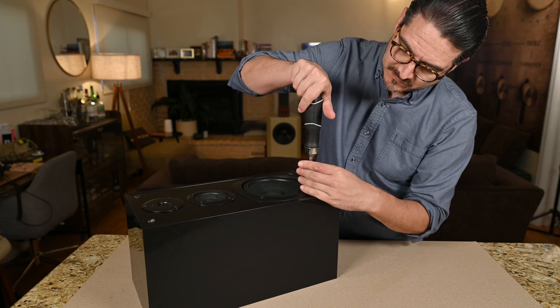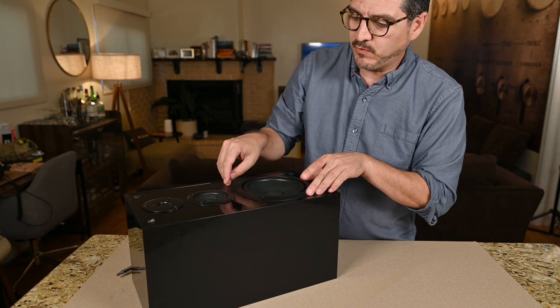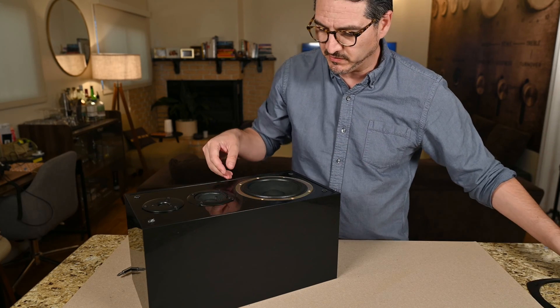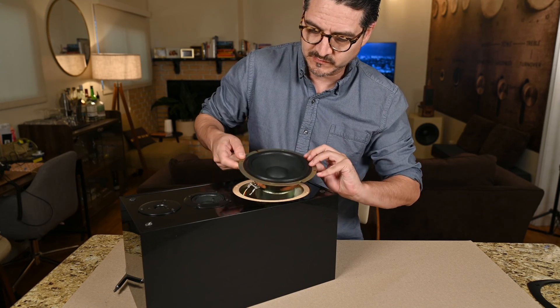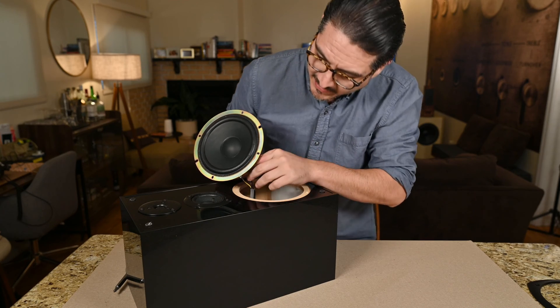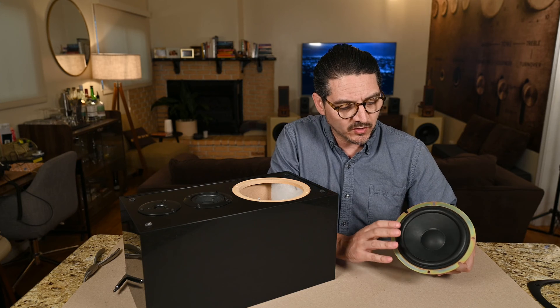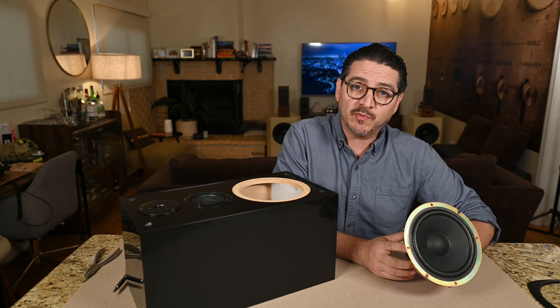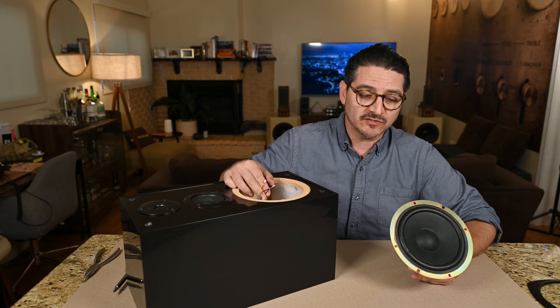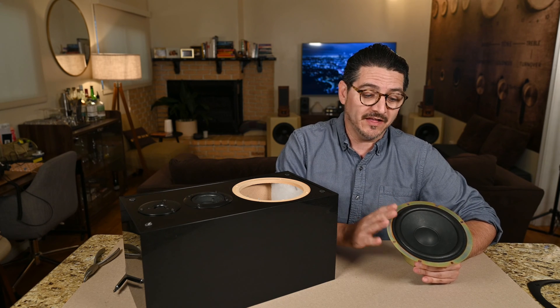So let's take a peek inside and I'll show you what we did. We have a little beauty cover ring that goes on top of the speaker and the driver itself. Here's where we run into the first issue: we have a nice little woofer with a paper cone and a nice-sized magnet with some heft to it, but the first problem is that there is no crossover network on the woofer. This guy is running full range — so we're running all the frequencies on this woofer right here.